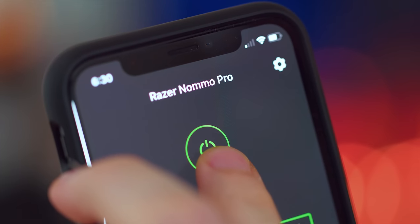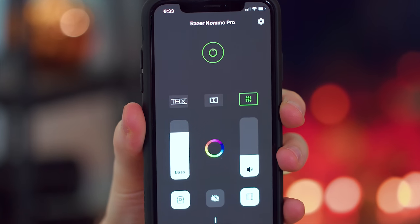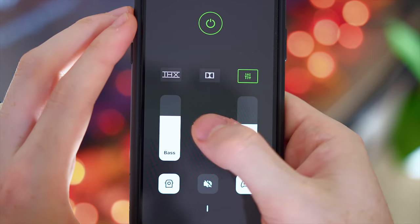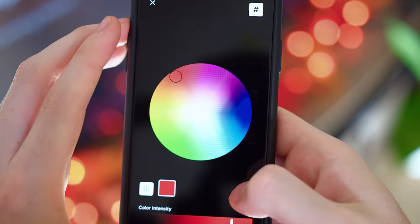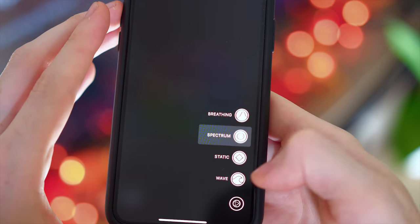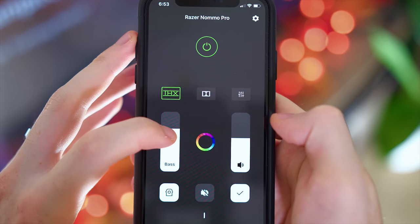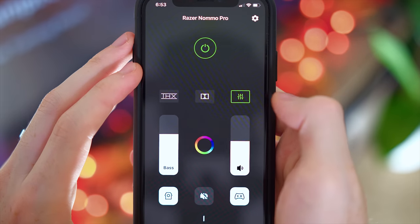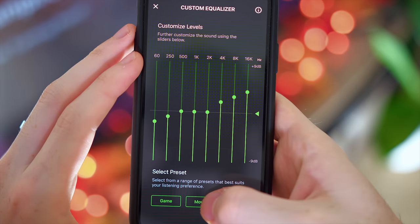What they do to counteract that is they released an app for Android and iPhone called the Razer Nomo Pro. It's user-friendly and you have all the control there — connectivity, bass levels, volume levels, RGB lighting, switching between sound EQs, and making your own EQs. It's good that they have that, but I don't want to use my phone as a remote control. If my phone's dead or just not on me, I can't change the volume without getting up and going to the control pod manually. Just a definite, definite bummer — I wish there was a wireless remote.